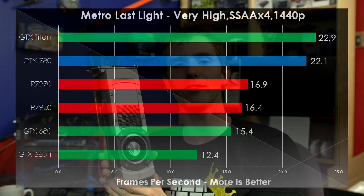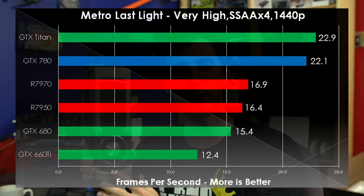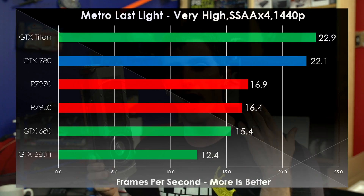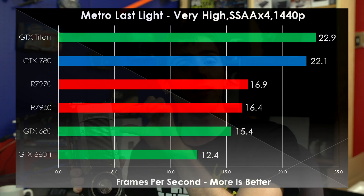Metro Last Light is a game that actually creamed all of these cards. Even the GTX Titan only ran at just over 20 FPS average. We learned that you need multiple GK110 GPUs to run this game smoothly at 2560 by 1440. We also learned that sometimes it's not feasible on current generation hardware to turn games up to the very maximum. But we still see a clear difference in performance between the top-tier GPUs, the mid-tier where AMD cards benefit from extra memory bandwidth, and the older 600 series GeForce cards being phased out.